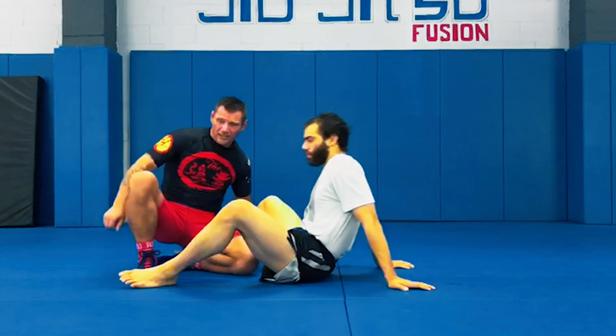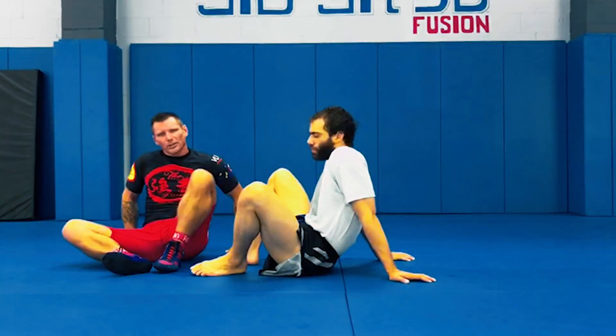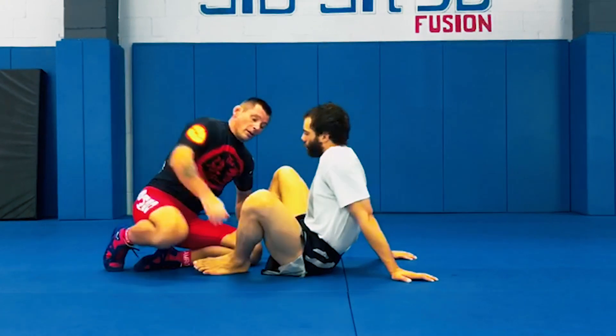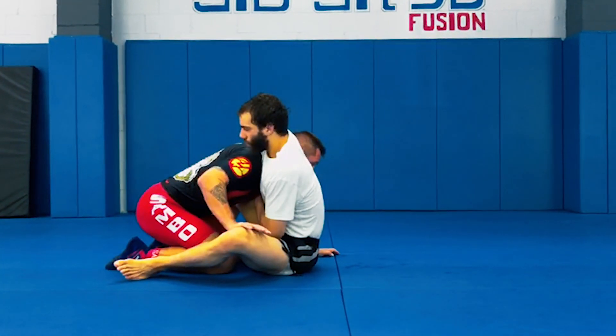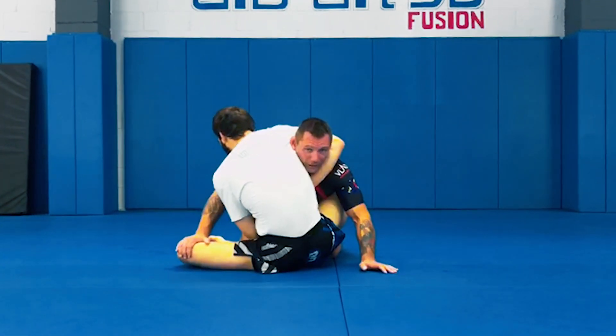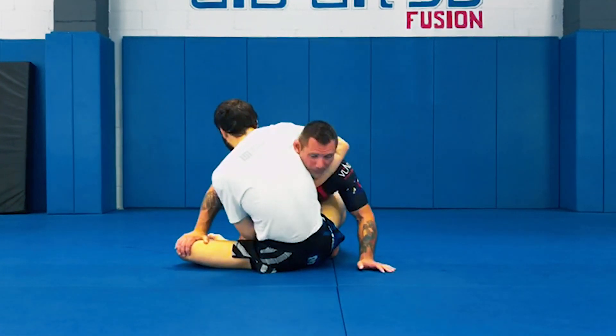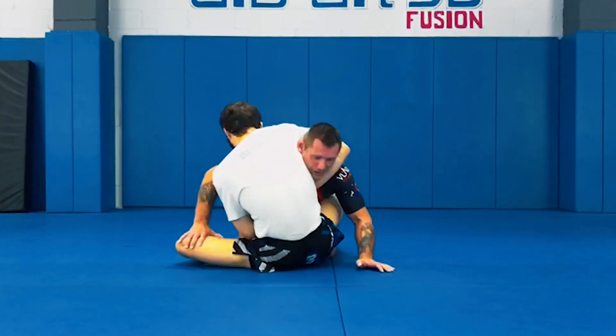Everybody's strong in a linear plane like this, but not everybody's strong sideways. So I got caught — press the leg away. I flatten my partner out and simultaneously hop to side control.